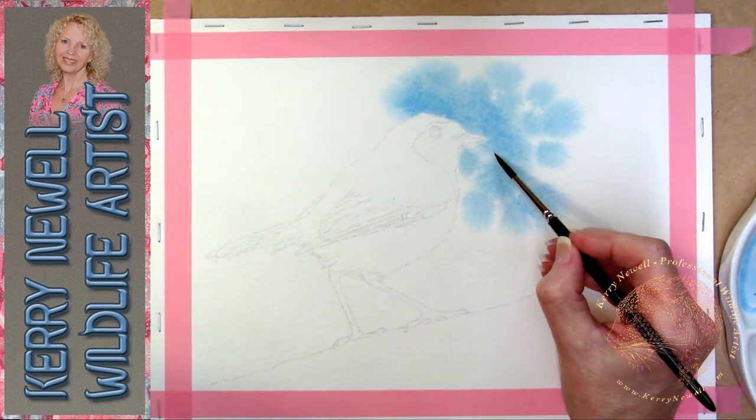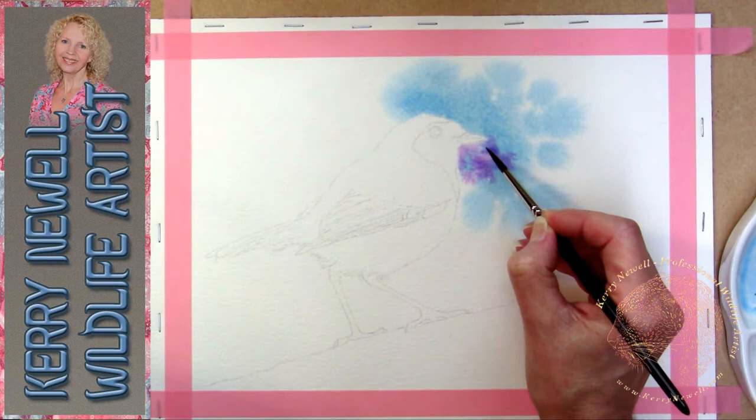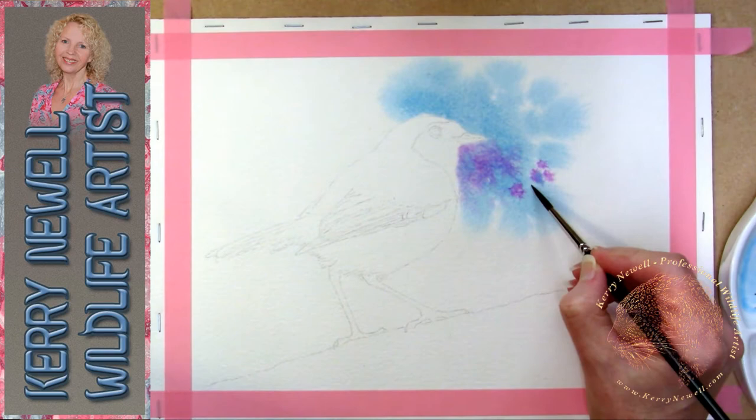What I'm doing is dropping the pigment into the area I've already wetted, but I'm not letting it spread out to where there's any dry areas of paper, because that will cause hard edges. Now just adding a little bit of violet - the colours don't matter, if you want to do this kind of background on one of your paintings then just have a play.